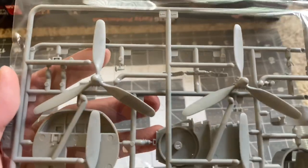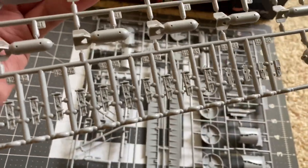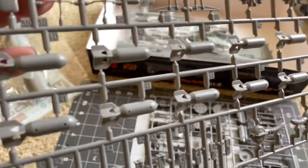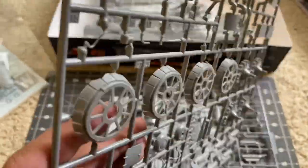Props look nice — I don't see any mold lines on these. The cowlings are nice, single piece. Here's some of the engine pieces and machine guns. Looking closely at these machine guns, they look very nicely molded and sharp — they're single piece, so no gluing halves together. The bombs, however, are in halves, which should be fun to clean up. The cowl flaps look nice.